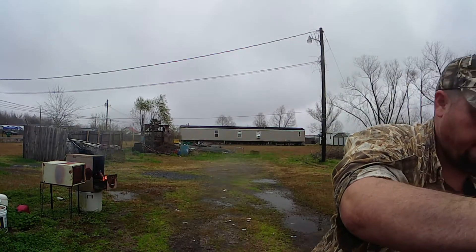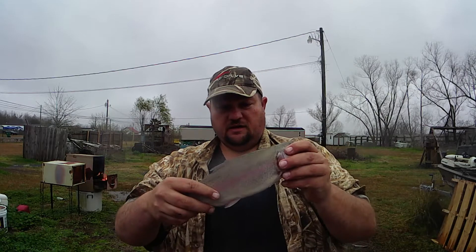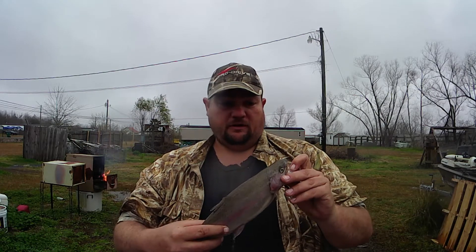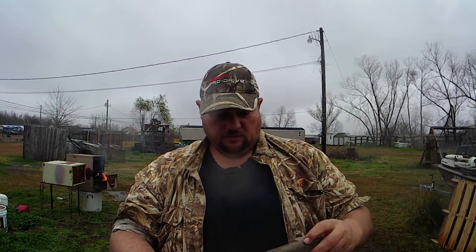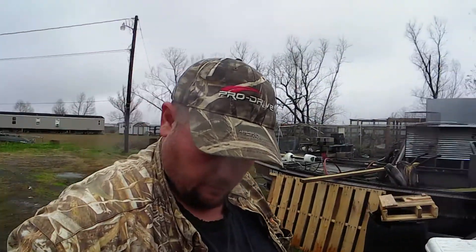Hey, this is Joe of Big Joe's Outdoors. Today I'm going to be cleaning a trout — pretty decent sized one. Caught him yesterday, kind of got dark on him and I couldn't get to clean him last night, so I'm going to go ahead and give it a try. First one I've cleaned, so there's a lot of firsts going on right now.